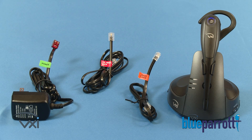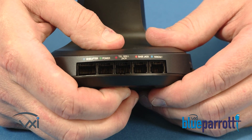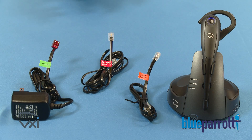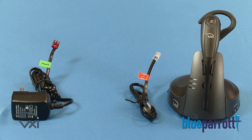First, you will need to match the color-coded labels on the cords with the color-coded jacks on the base station and remove the panel from the bottom of the base station. Please note, the cord with the red tag marked TEL wall jack is only for analog phone systems.